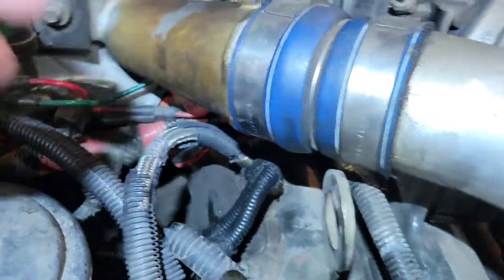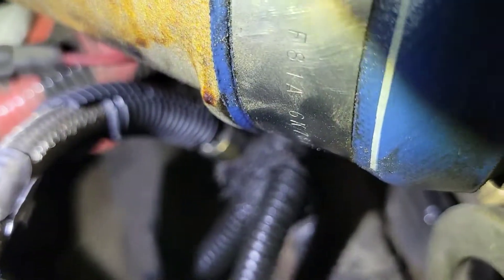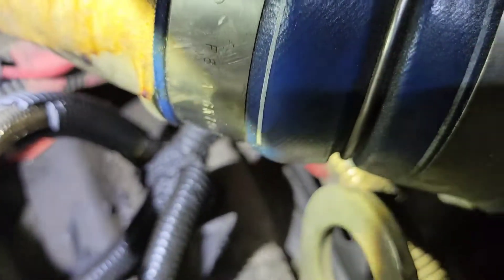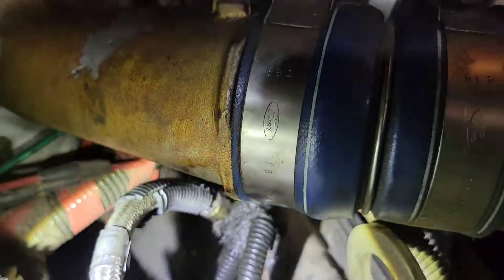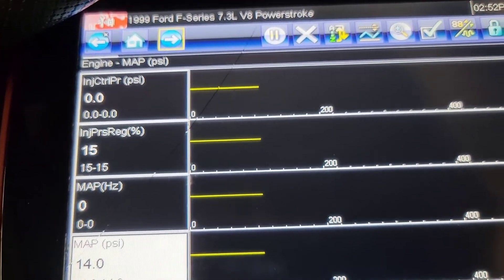One of the things I noticed was this harness was all covered in oil. It lays up against the high pressure oil line, which has 500 to thousands of pounds of pressure - if that line was leaking you would have a spray. What I think is going on is a slight amount of oil is seeping out of the CAC boot here and leaking down to the harness. Let me get this harness disconnected and let's get these repairs done.